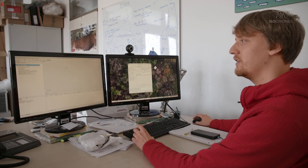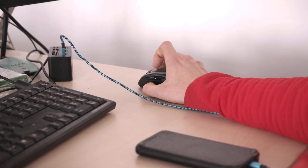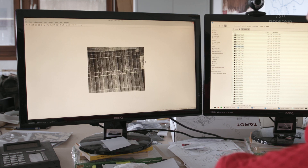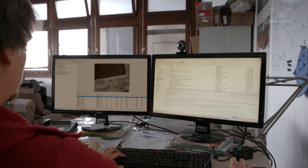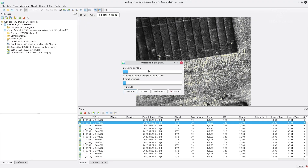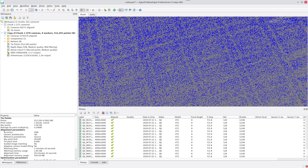After the flight in the field, the next step is to process the data. I load all the thermal images into the processing software. The first step is to calculate where the images overlap and from which position each image was captured — this is called the alignment procedure.